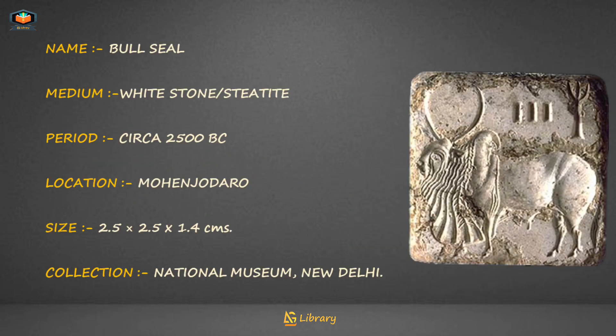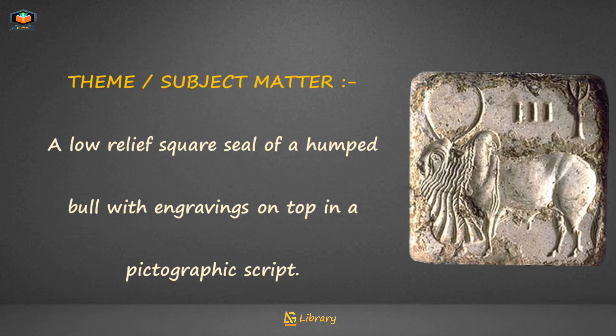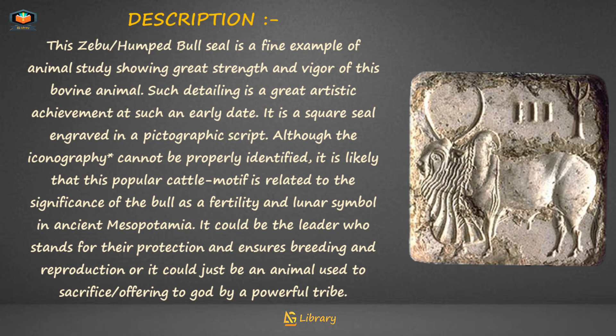Bull Seal: name — Bull Seal; medium — white stone (steatite); period — circa 2500 BC; location — Mohenjo-daro; collection — National Museum, New Delhi. Subject matter: a low-relief square seal of a humped bull with engravings on top in a pictographic script. This zebu humped bull seal is a fine example of animal study showing great strength and vigor of this bovine animal.